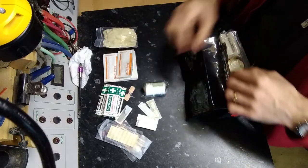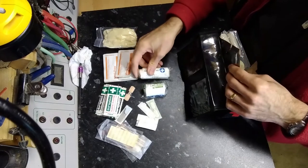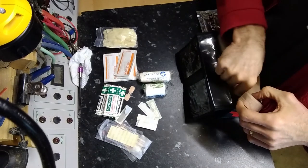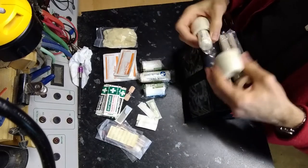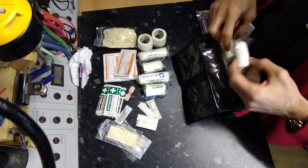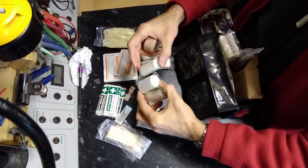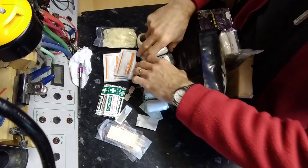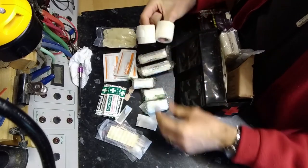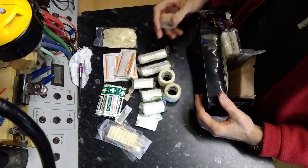I have an assortment of bandages. These are what's called conforming bandages — some of them have dressings on them, some of them don't. Three that do not have a dressing, two that do have dressings, and another two that don't. They're designed to hold things on to a wound.